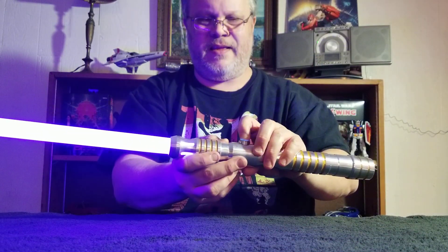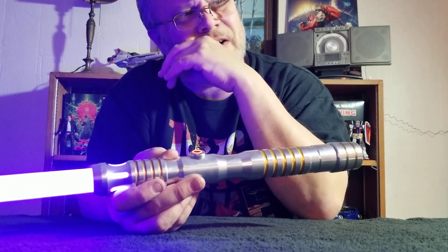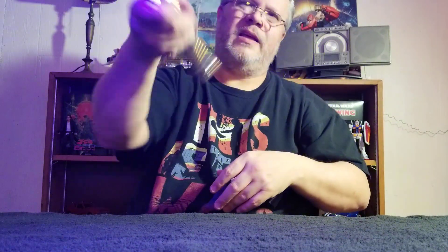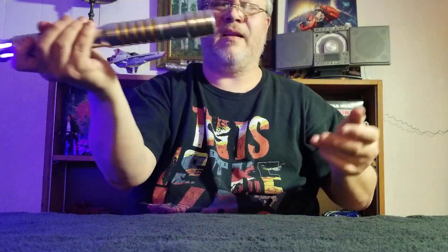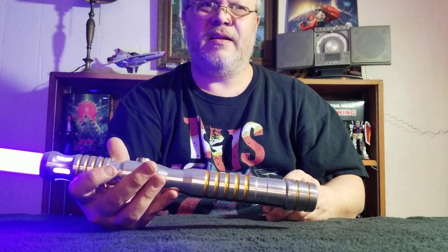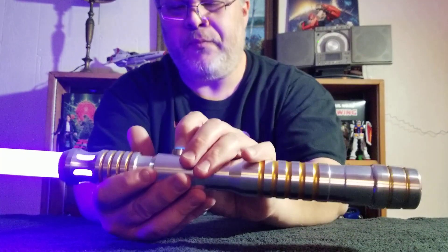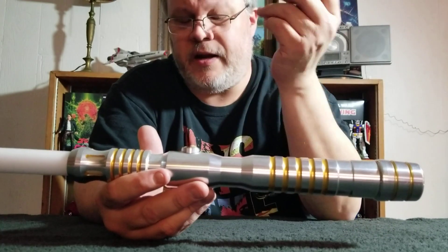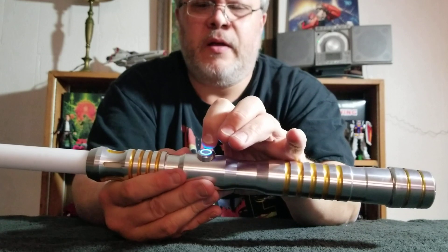Wait a minute — is this dark side? It's been a while. Actually, no — I think this is light side. Now that I think about it, I can't tell. So bassy right now. I have Saber Trio with both light side and dark side, and honestly I can't remember which one's which. This is a nice touch. So let's turn this thing — put it in a deep sleep.